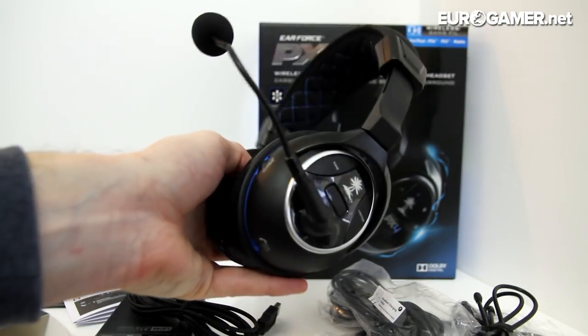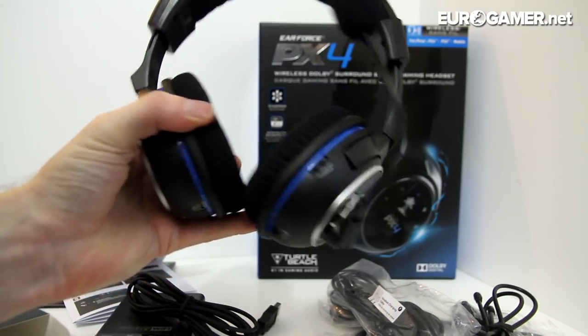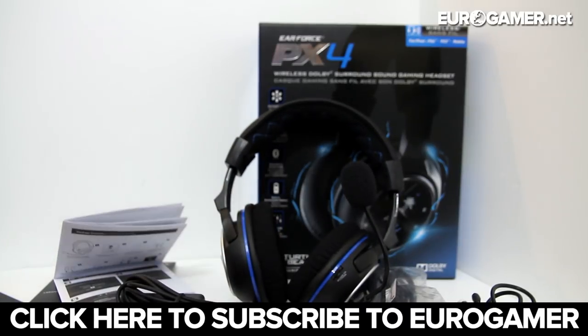So that is the Ear Force PX4. If you liked what you saw and you want more unboxings, exclusive developer interviews, early gameplay previews, or interactive live streams, please subscribe to Eurogamer's YouTube channel. I'm off to play some games in big old surround sound and blow my eardrums out so I'm deaf by the age of 60. Goodbye!